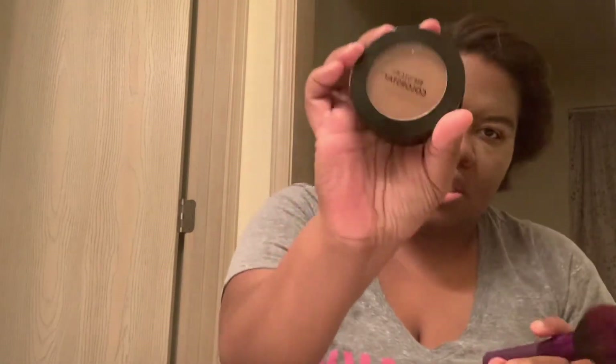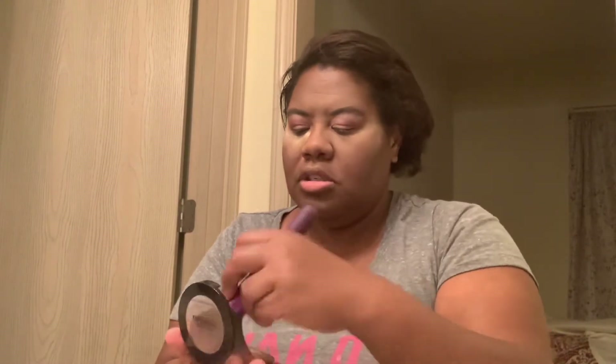The next thing is we're going to go in with my foundation setting powder and we're just going to finish everything off.